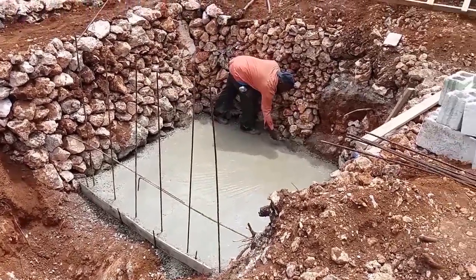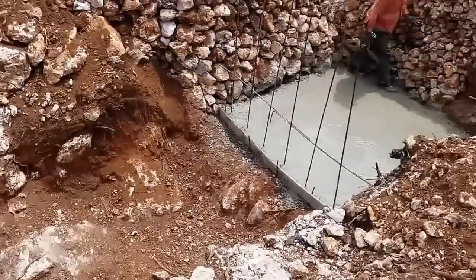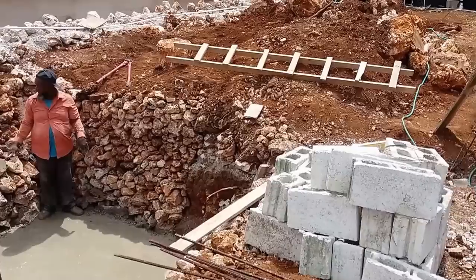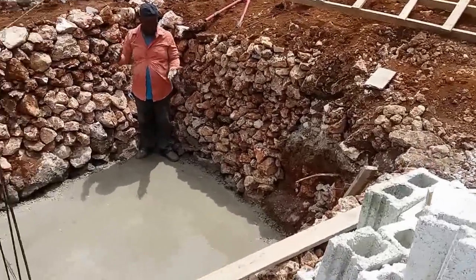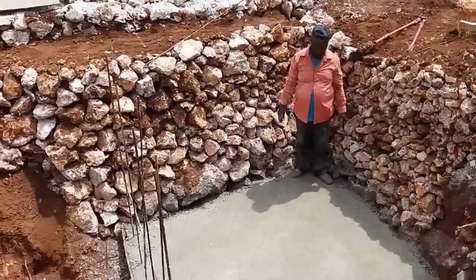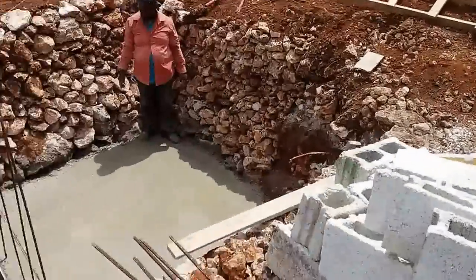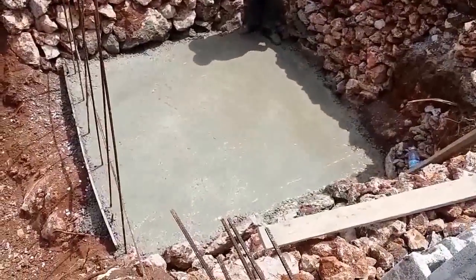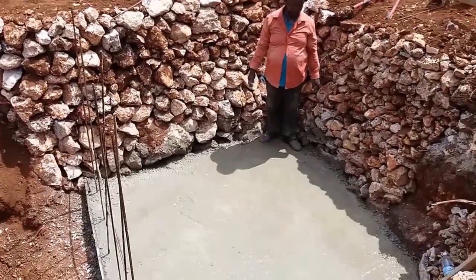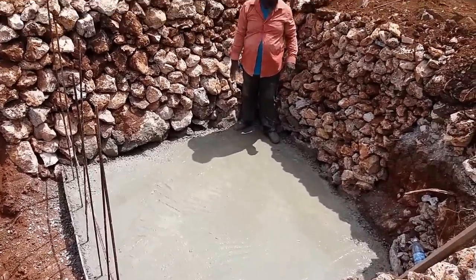We are putting in the septic system. We dug a hole in the ground here, as you can see. We're doing some backing up with stones around the sides so that we don't use too much sand and gravel to back up the tank. I'm putting in a plastic tank, and they're preparing the base because this tank has to sit on a firm foundation.